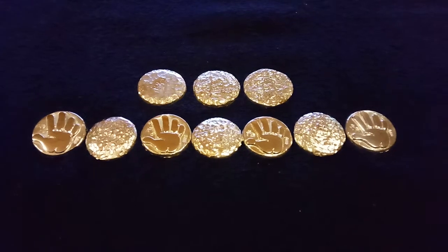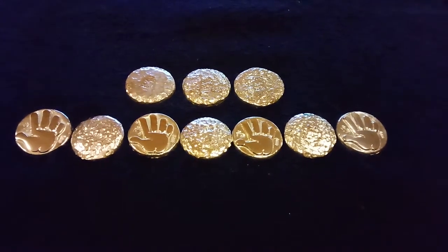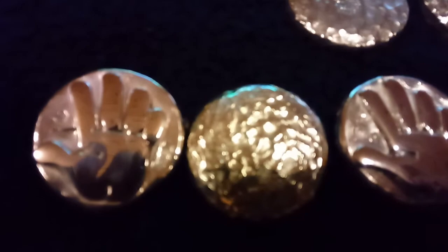Hey guys, Hi5Silver here. It's Sunday afternoon. I got these pieces that I poured finished up. Thought I'd let you have a look, see what you think. Anybody wants one of these, just let me know. Get my email down in the link below.